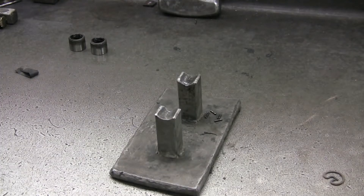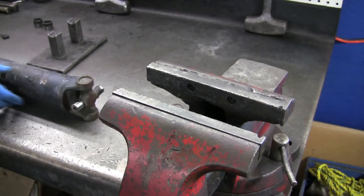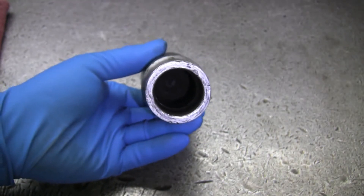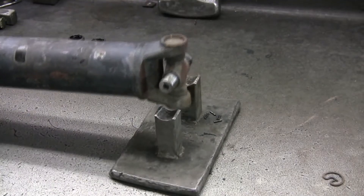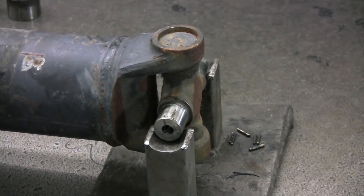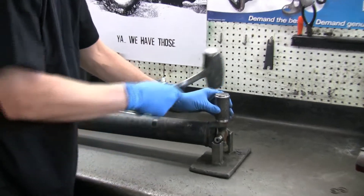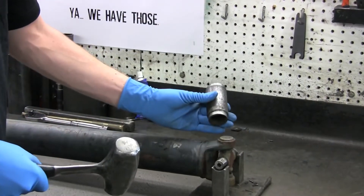If you're using a hammer to do the job, you'll need a u-joint cradle like this one, or a table vise like this one, and an impact socket with a hole inside it large enough for the u-joint cap to go inside. Firmly position the u-joint into the cradle, position the socket directly over the cap, then with a forceful strike from a hammer, push the cap out of the yoke's eye.